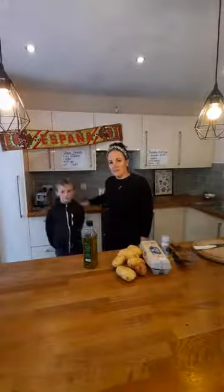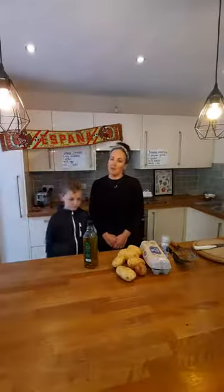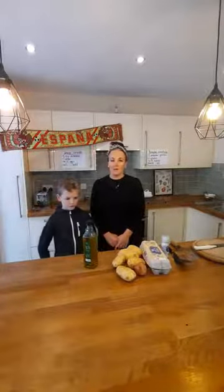I've got a helper with me today - this is my son Luca. He's in year four, so he's going to be my helper in the kitchen today. I'm going to keep pausing the video to give you a chance to catch up and to make the video a little bit shorter.